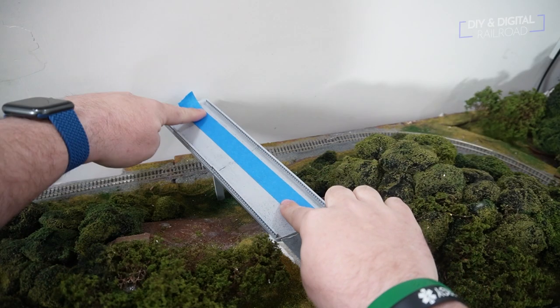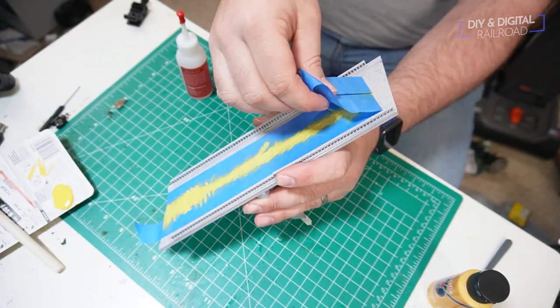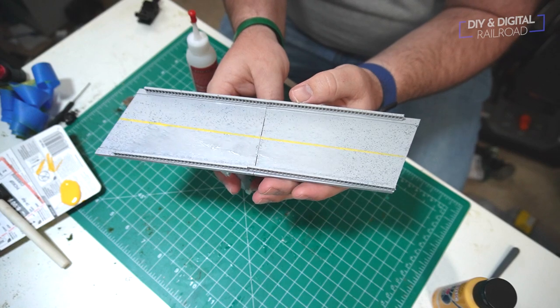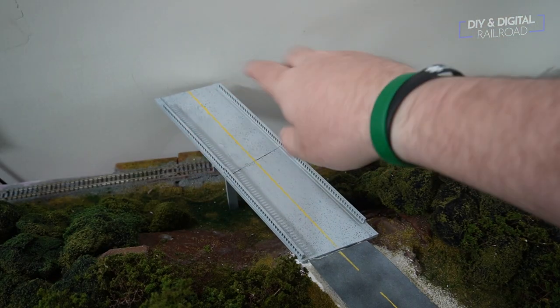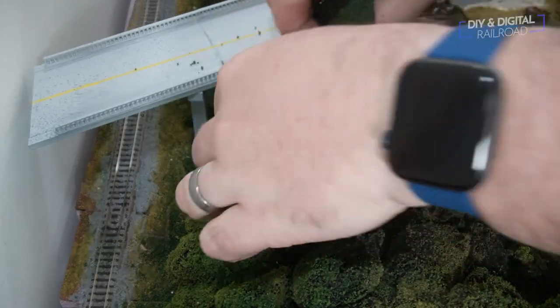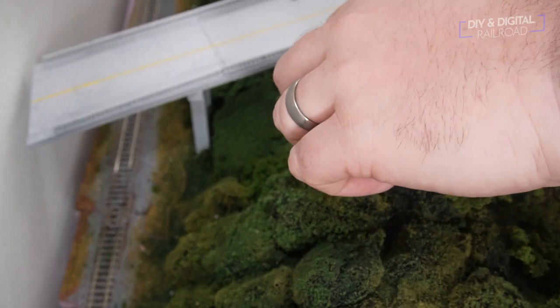Once that was dry, it was time to paint the lines. I did this using the same technique that I do my road lines for the styrene roads, and I have an entire video on doing those roads that I'll link at the end of this video. Once that was done, I could finally place the bridge. I added a little scenery around it to begin blending it in, but I'll be doing a lot more work later on, including doing a lot more weathering of the bridge.